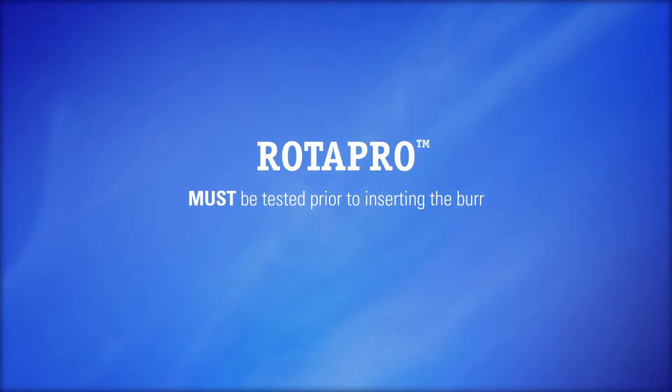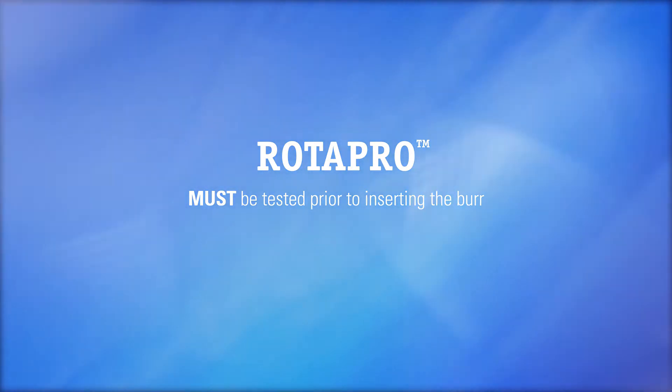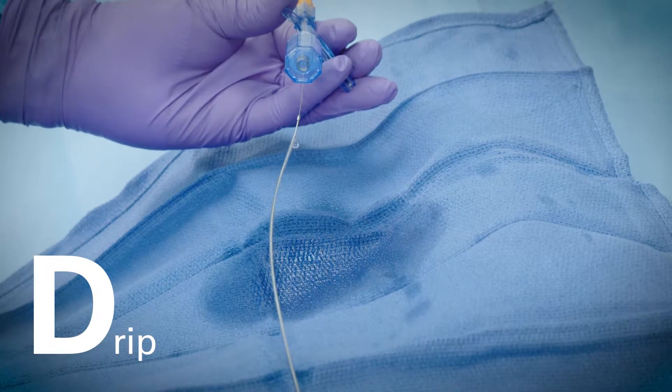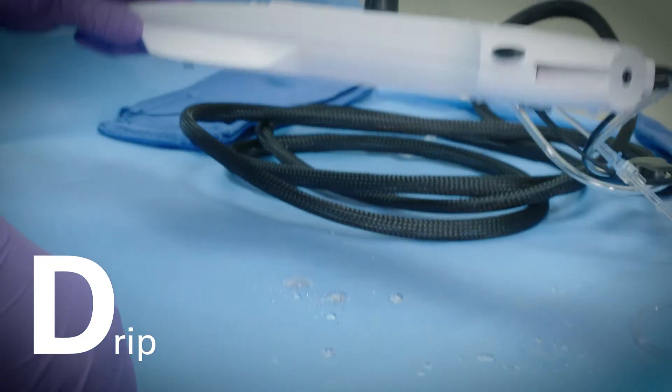The Rotopro rotational atherectomy system must be tested prior to inserting the burr into the guiding catheter or sheath. The acronym DRAW may be helpful in remembering the proper steps. D: Drip. Check that saline is flowing from the end of the burr catheter sheath and from underneath the advancer.